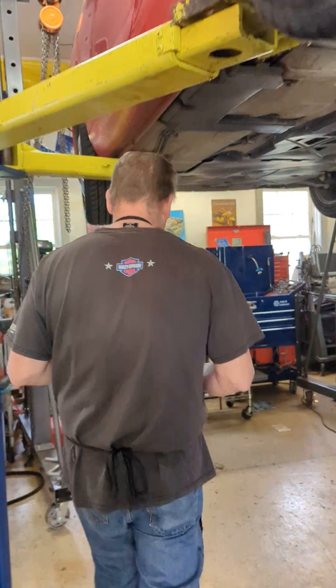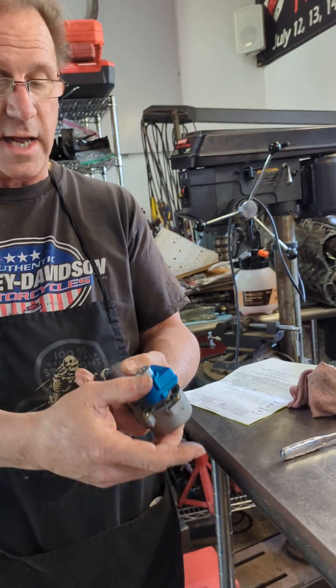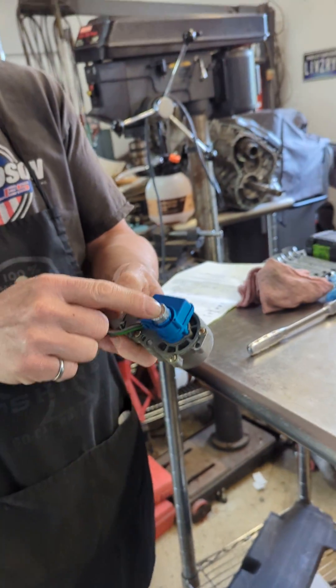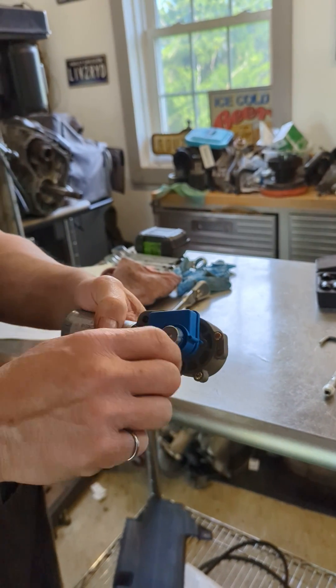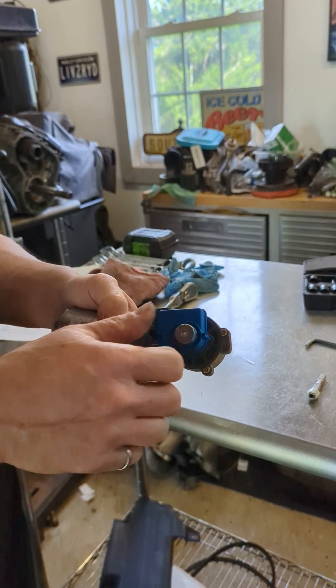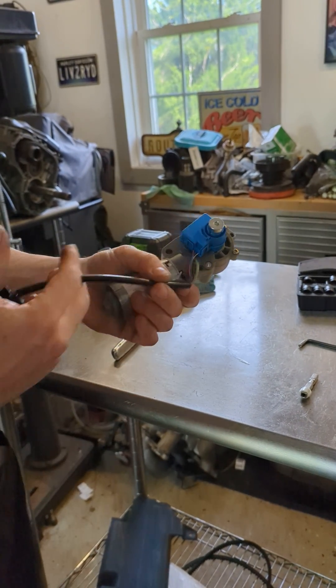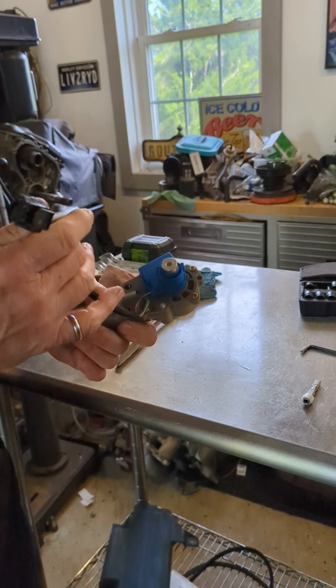The potentiometer in here changes resistance as it turns, and that's how the motor basically knows where it is. So when you replace that shaft and put the new potentiometer on, you've got to make sure that this is adjusted at the right spot. You can set the potentiometer by simply turning that little red gear inside of it as you adjust and check the resistance, which we're going to do here in just a moment.